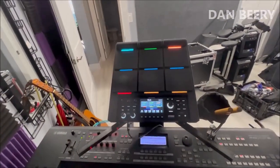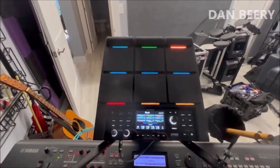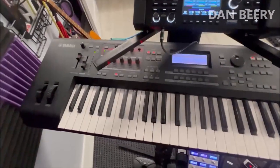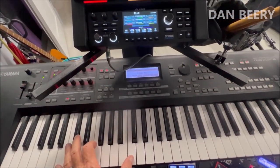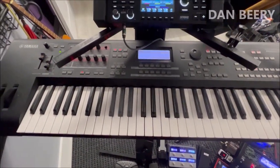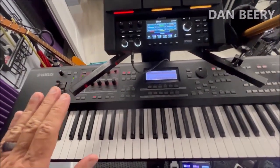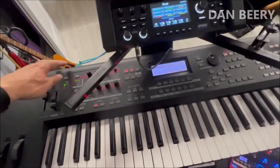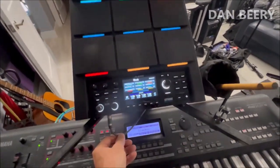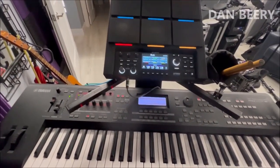I'm going to go from left to right, so we'll start with my drums. I'm using this Alesis drum pad — it's very nice, it sounds great. I have a Yamaha MOXF6 synthesizer that I use for all of my keyboard sounds. The way I have these rigged together, I run the output from the keyboard into the Alesis, and in that way I have one stereo output from the Alesis that goes into the looper.